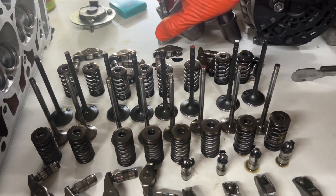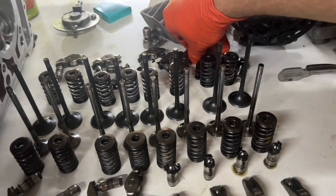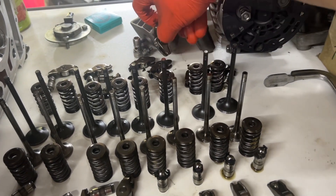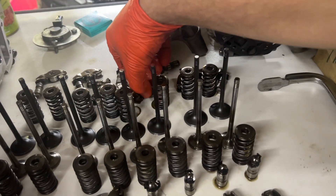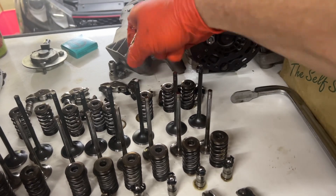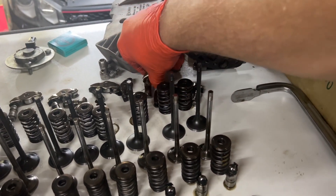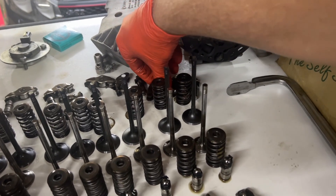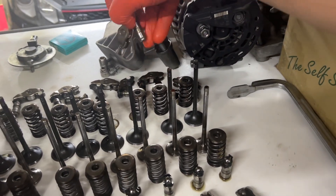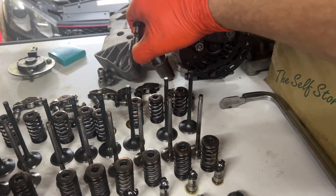Most of these inlet ones are all stiff, but on the exhaust side I had a couple that were squishy. When I started looking at why - which ones are good and which ones are bad - I found that there was a lot of misinformation about what is a bad lifter and what is a good lifter.